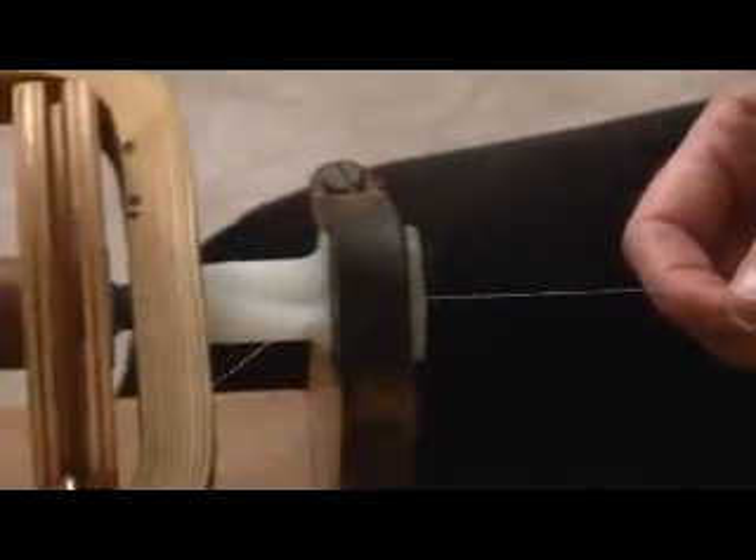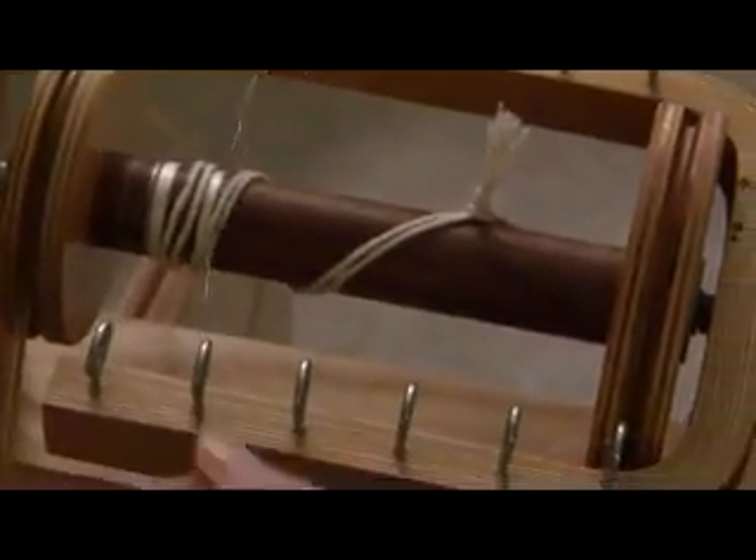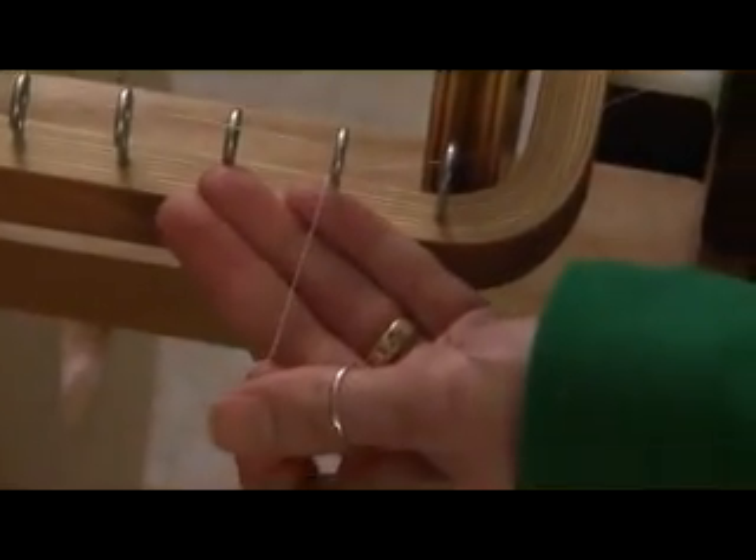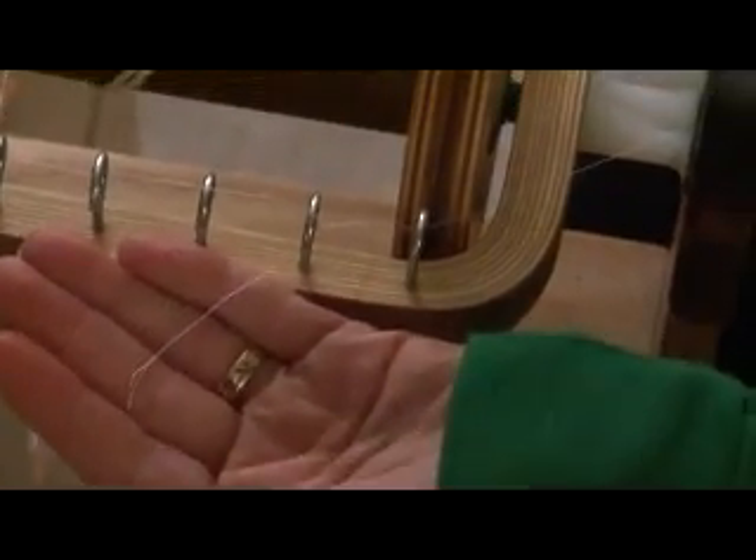That's pretty much it. I've got a lot more to do to fill up this bobbin, but as you can see I am definitely getting a twist in my thread.